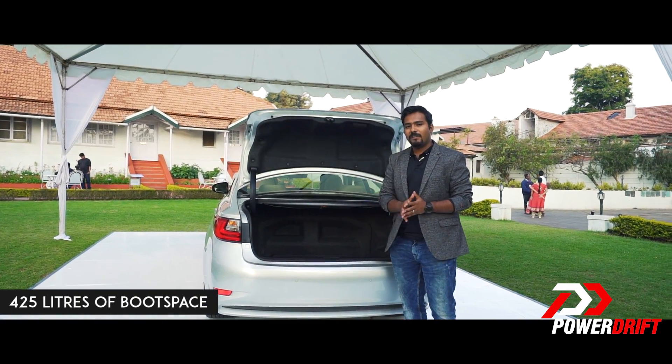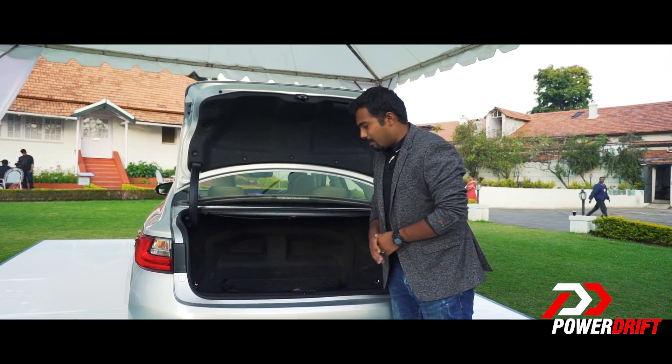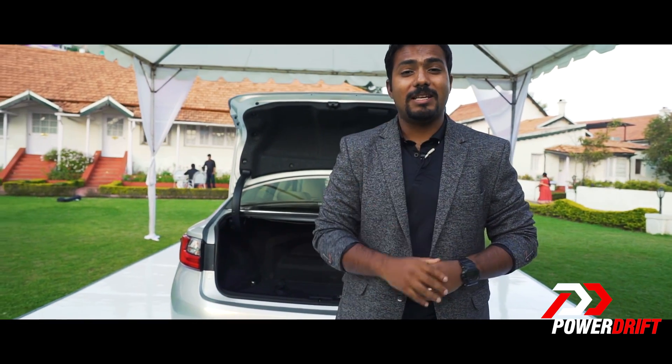When it comes to boot space, it's got 425 litres, which isn't exactly class leading because the battery pack of the hybrid sits right there. But Lexus tell us that this is good for not one, not two, but a total of four sets of golf clubs — that's pretty big.